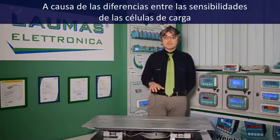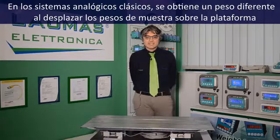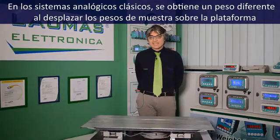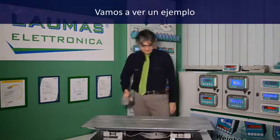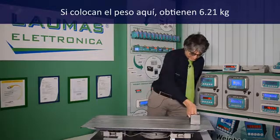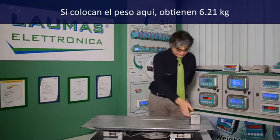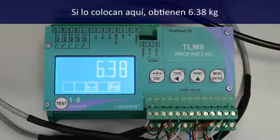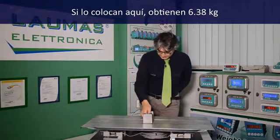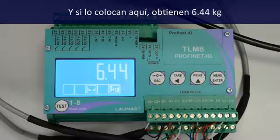Because of the differences among the load cell sensitivities, in a normal analog system you get a different weight while moving a sample weight around on the platform. Let's see it. If I put the weight here, I get 6.21. If I put it here, I get 6.38. And if I put it here, I get 6.44.